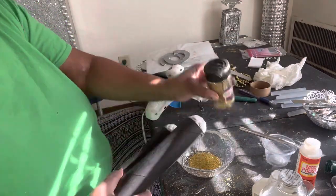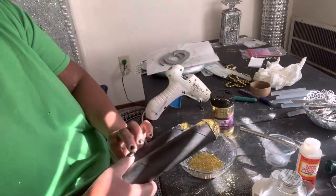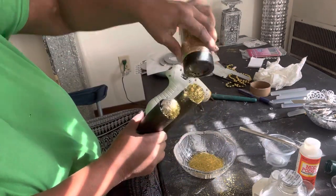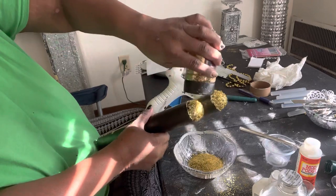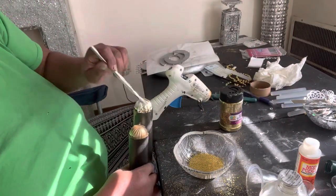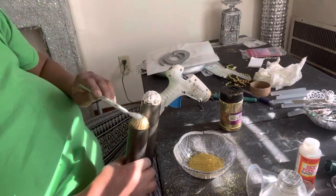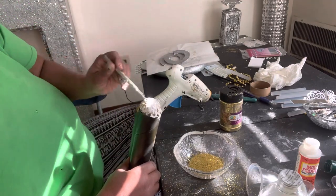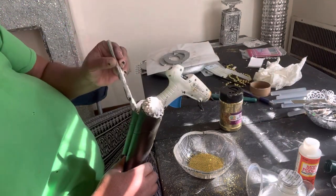Y'all, I had glitter everywhere — all on the floor, on my feet, all over the table, all over my clothes, like I had been fighting glitter. I don't know how I managed to get it everywhere like that. Maybe y'all are going to tell me how I got it like that, because it was everywhere. So I'm just continuing to put the glitter on the balls, and when I get through I'm going to take them outside and dry them.